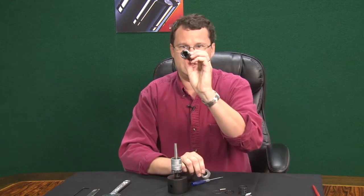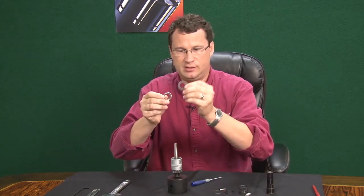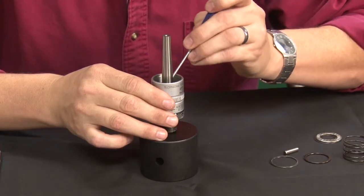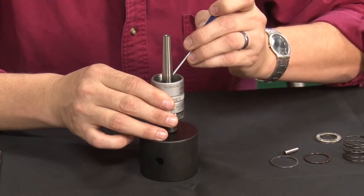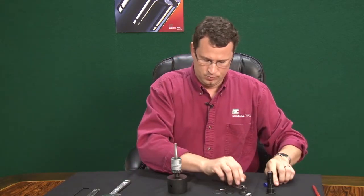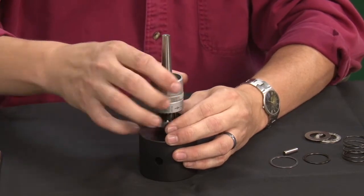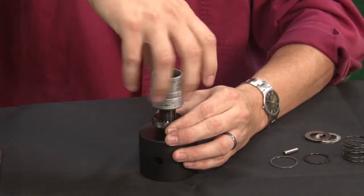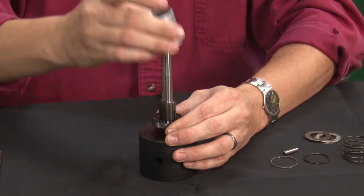Also, behind the sleeve, you have a thrust race and a thrust bearing, and there will be another thrust race down in the bottom. You want to pull back on your locking ring and just unscrew the band collar until it is completely removed.